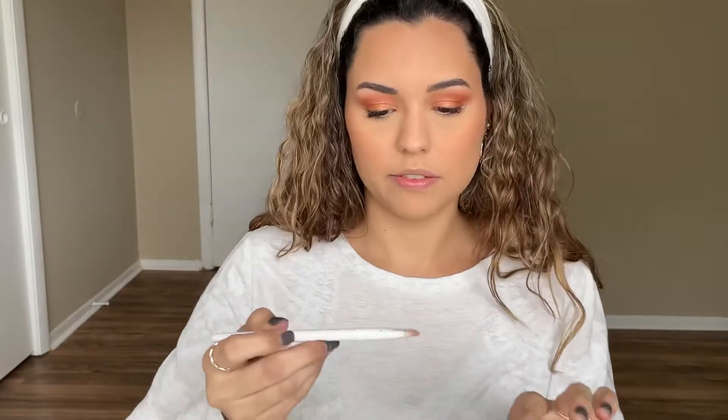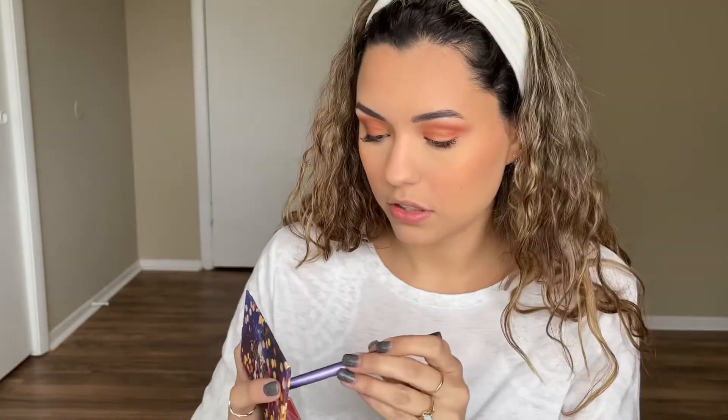For the brow bone, I'm going to go in with this white shade using my very old and abused Wet n Wild brush. I don't really know if that made a difference, but oh well. For the lower lash line, we're just going to pretty much repeat everything we just did, just to give it a little something, and I'll leave it at that.